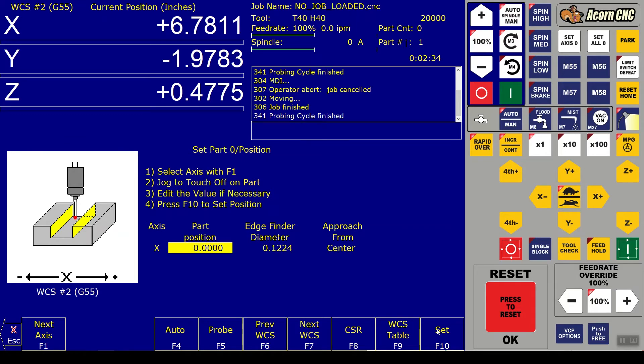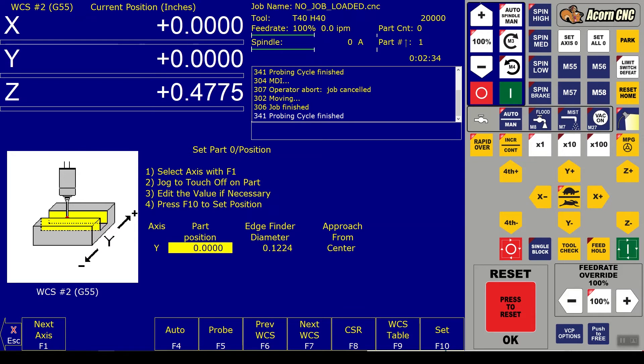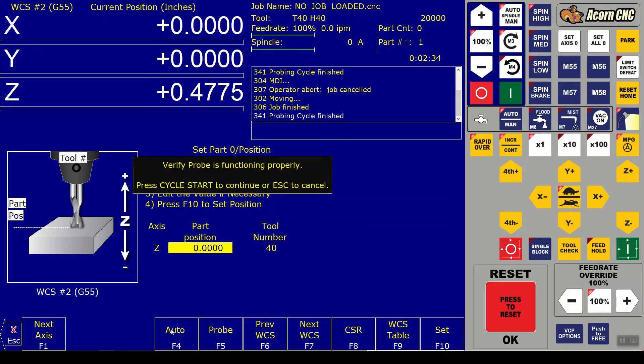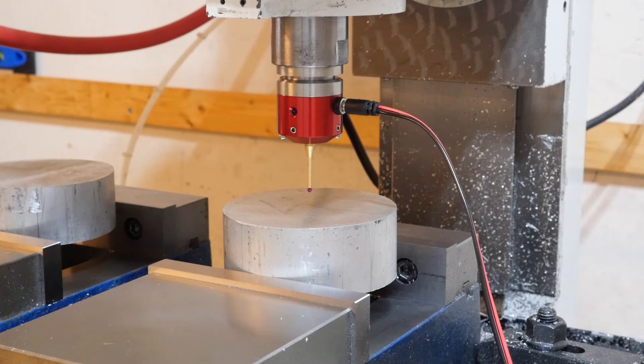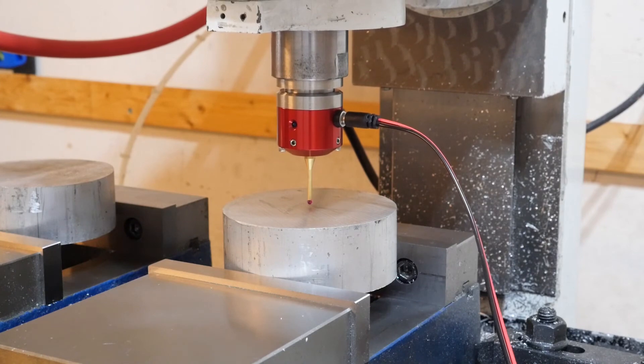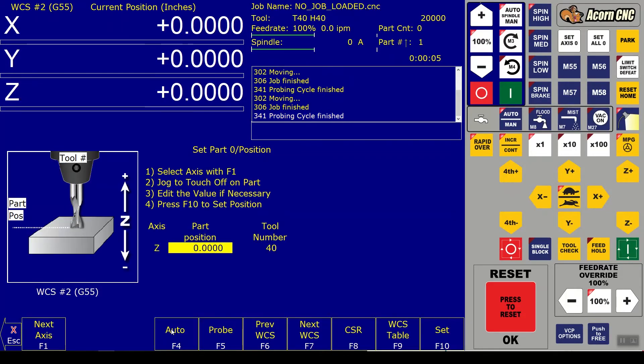We zero out X, go to next axis for Y, set it - now X, Y zero in G55. The only thing left is our Z. We go to next axis, probe is tool number 40, go auto to detect the Z position, press cycle start, make sure the probe is working, and cycle start again. Probing cycle finished - X, Y, Z all zero, and we can go ahead and start cutting the part.